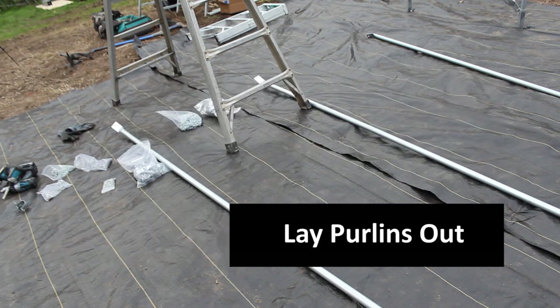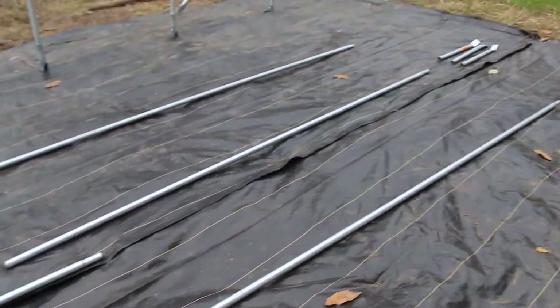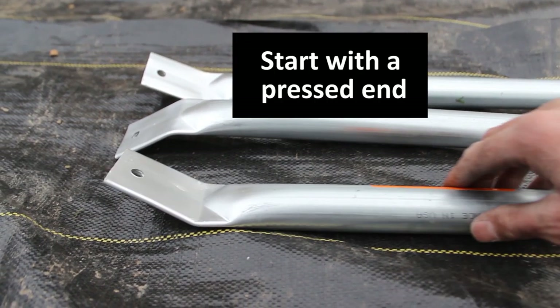Before beginning, I like to lay out all the purlins and purlin hardware to make sure I have what I need. Then I locate a piece with a pressed and flattened end — this is where our purlin will begin.